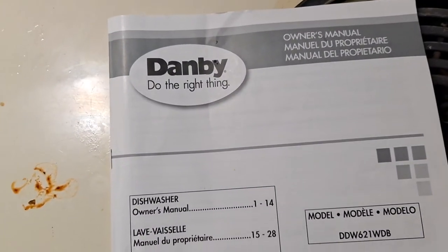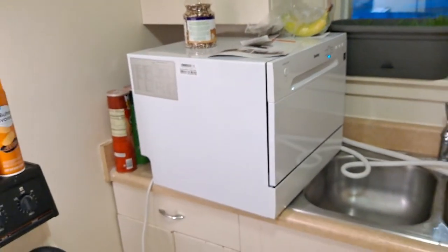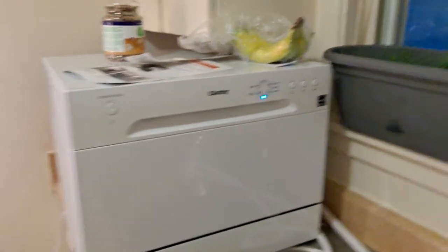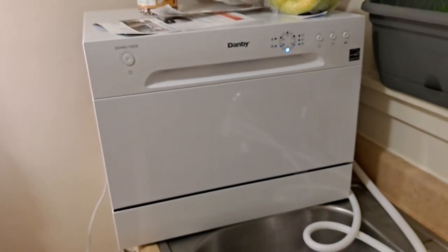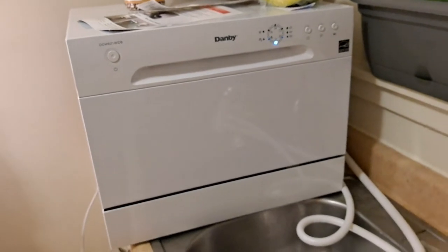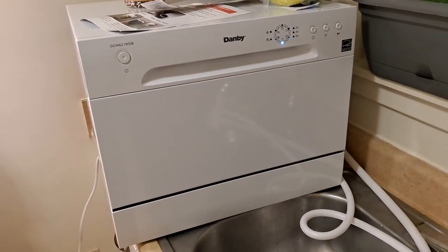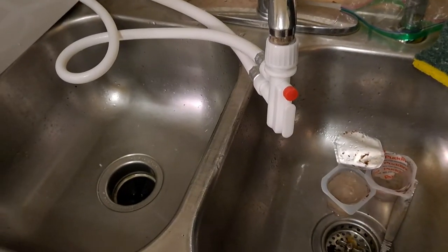Overall, this is the Danby countertop dishwasher. It's tiny, it fits on my counter, and the thing is awesome. This is the second one I've had — it's very quiet, saves a lot of energy, saves a lot of water, and it hooks right up to your sink.